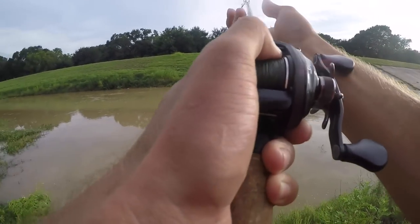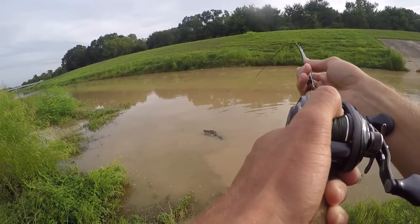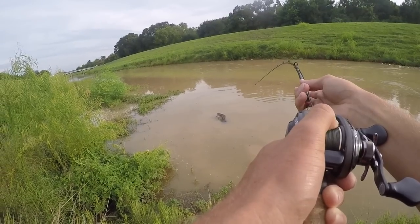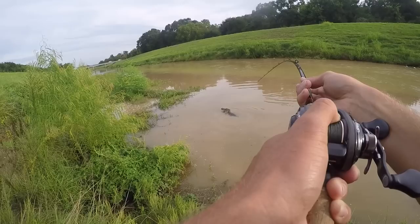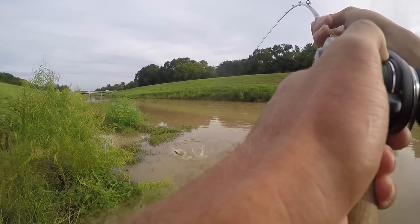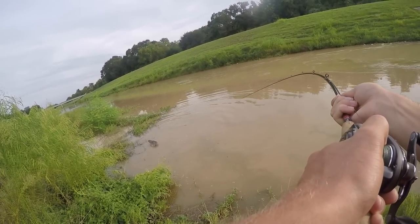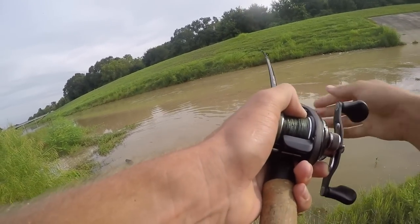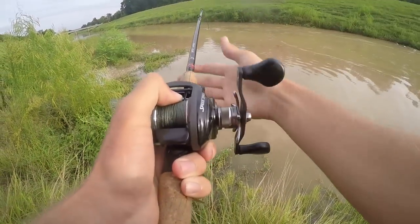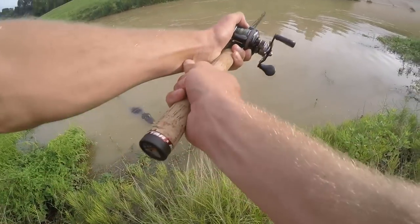Giant catfish, oh my. Freaking gator! Oh my gosh. What the heck — dude, it was sitting on the bottom. What the heck? That's a gator. I thought I had a big catfish. That's a fish — that's like a seven footer! What the heck do I do? What the heck, do you all see this? I don't know if we should land this. What in the heck? Dude, that's a big freaking gator!